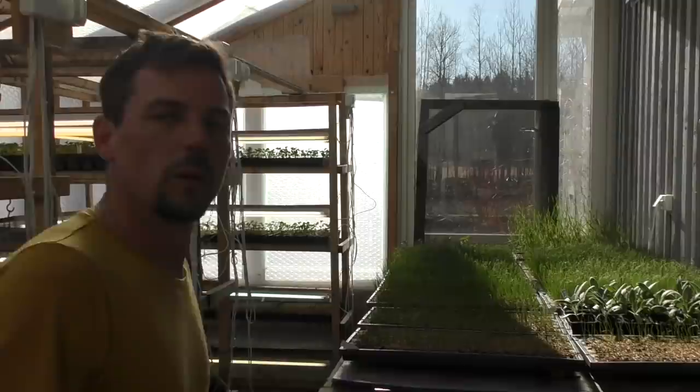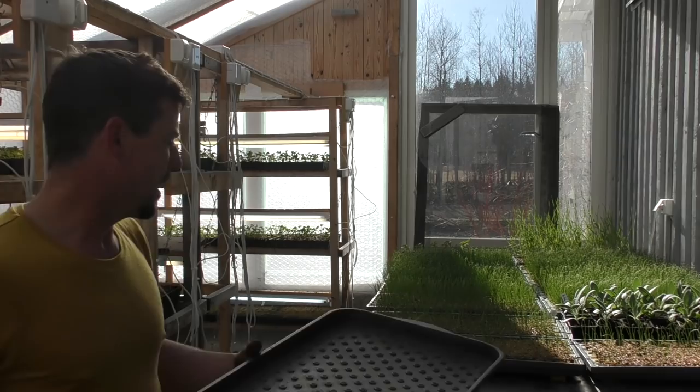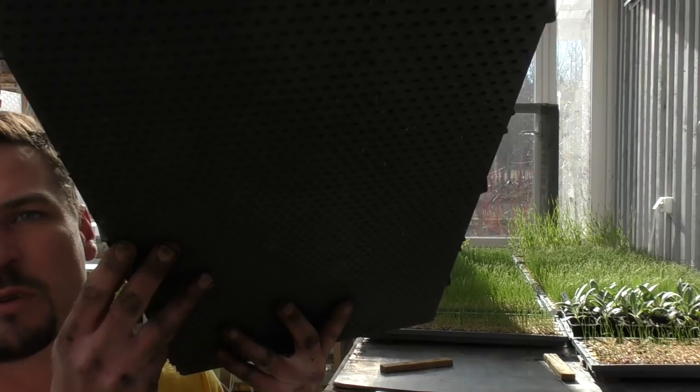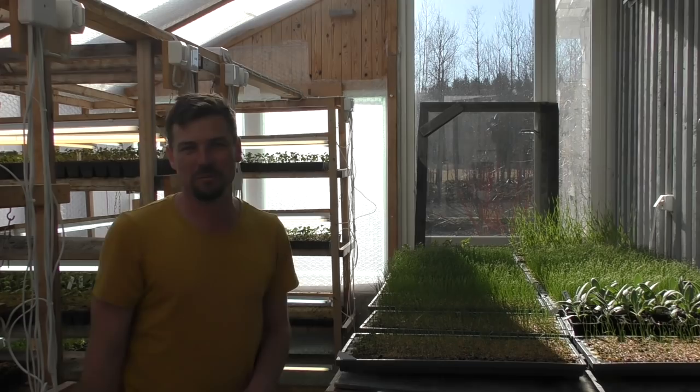We're going to need to clear some room. I have boot trays that I can fit on my racks with spacers to keep leaks contained — you can see how the roots just don't grow through there. I need to set that up on the racks, get all this space clear, and then we can start transplanting.